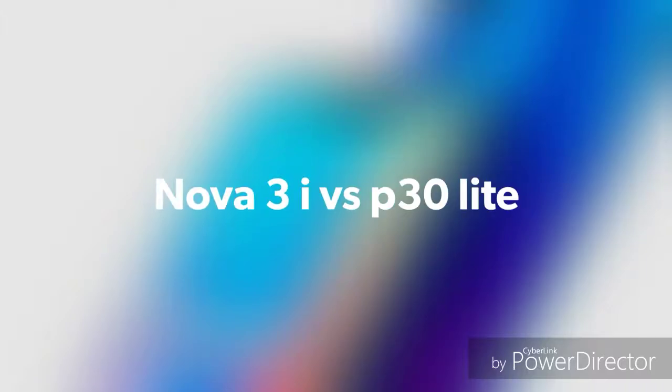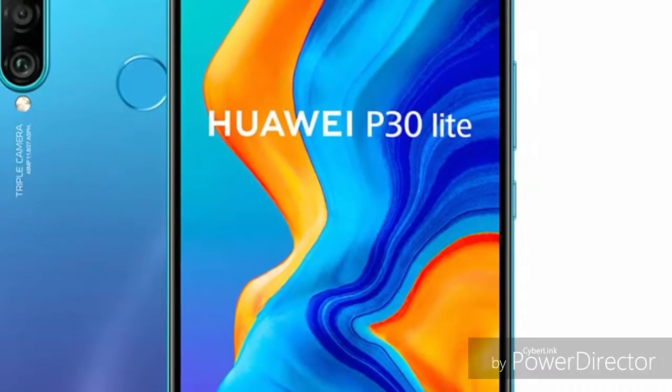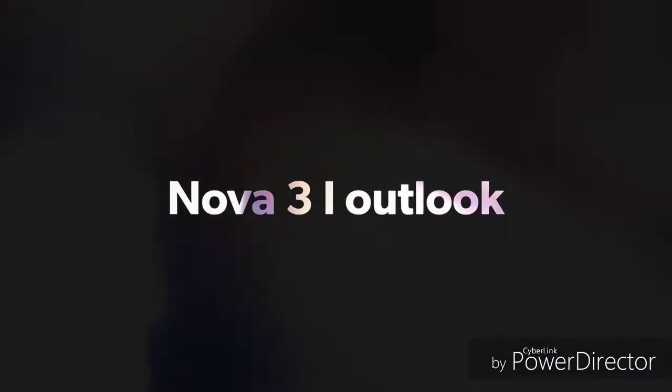Huawei Nova 3i and Huawei P30 Lite — these two phones we are comparing today. Which one is performing better? These are midrange phones, and both are trending phones. Let's do a detailed comparison.